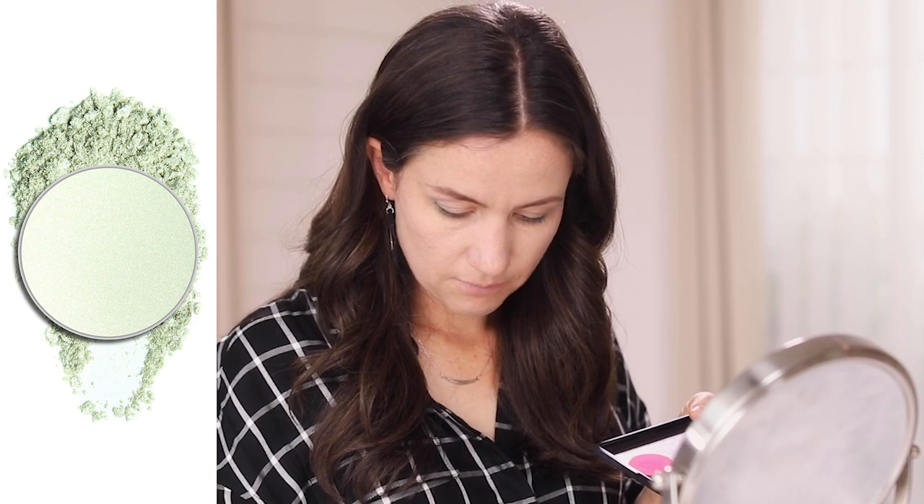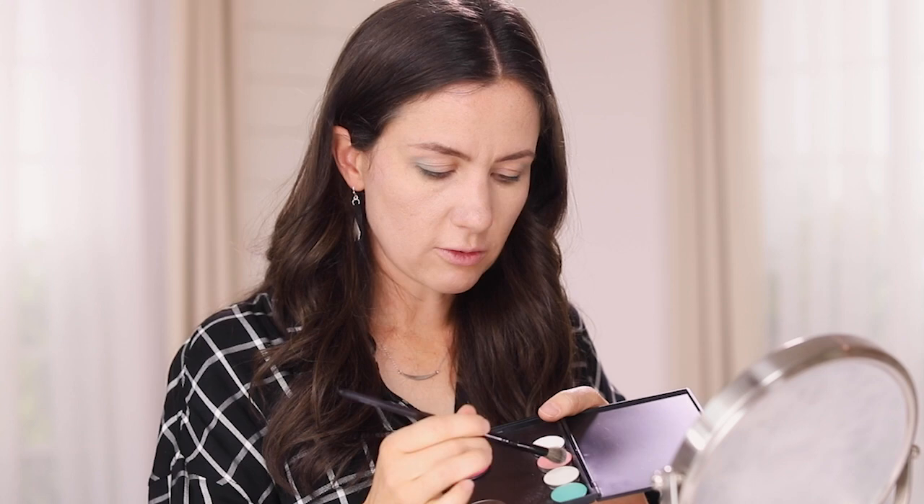Now we're going to pick up our frosty green. I'm going to use this small blender brush again that we used for the white, and pick up some of this beautiful frosty green. I'm going to put it in the inner third of my eye. This is going to open that inner eye and add some beautiful shimmer. And you don't have to be afraid of shimmery eyeshadows when you use that primer, because it's not going to settle in the creases like it will if you haven't used a primer. The primer just fixes everything and it's so easy to use. So there's my green — kind of a shimmery mermaid look.